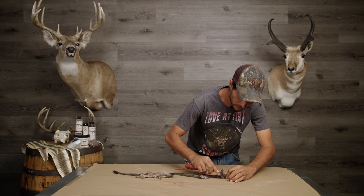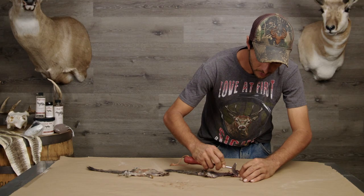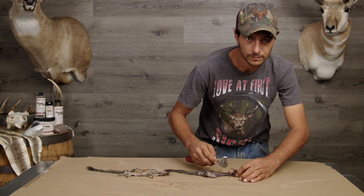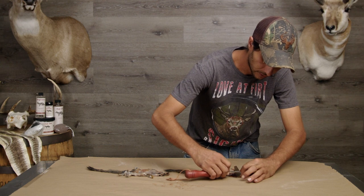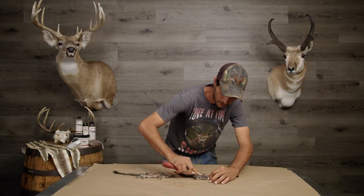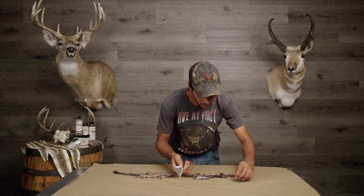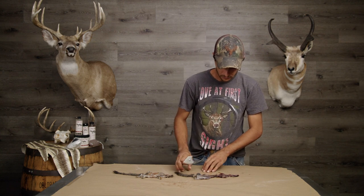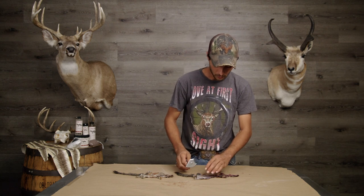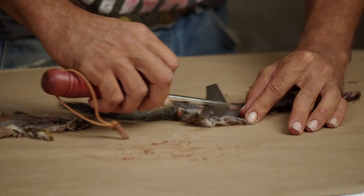These guys aren't going to be too terribly fleshy, so we're not really going to need to do pipe fleshing. But I'd recommend that for beavers and raccoons, possums - things that have a little bit more grease and flesh on them. Just scrape it down, scrape it back. It's very important when you're working hides to act as if you're going to eat it. You don't want it to rot, you don't want it to spoil - treat it as if you were going to put it on your dinner table.